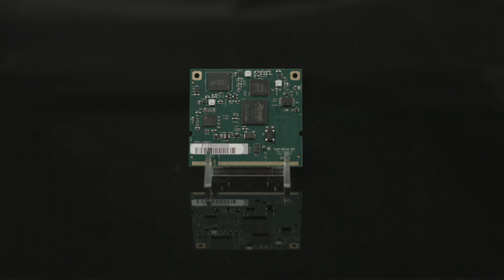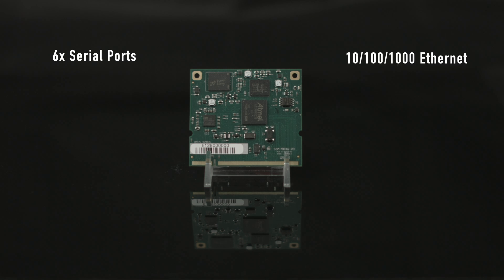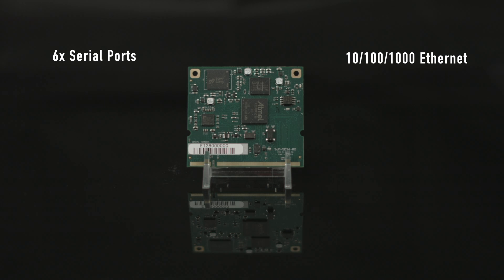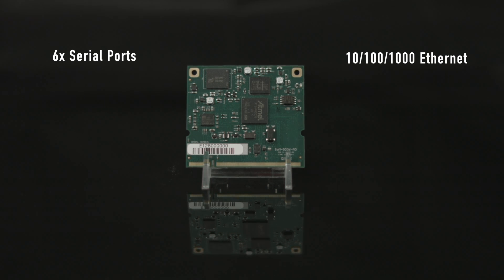A SOM is a small embedded module that contains the core of a microprocessor system. The SOM A5D36 has six serial ports: one with full handshake, three with RTS-CTS handshake, and two with no handshake. It also includes one 10/100/1000 Base-T Ethernet port with an RMII interface available for an additional 10/100 Base-T carrier-based PHY, providing dual Ethernet.